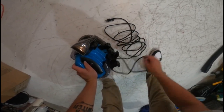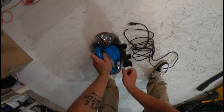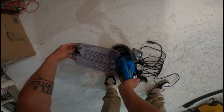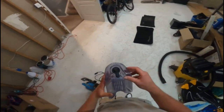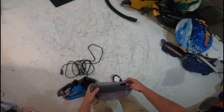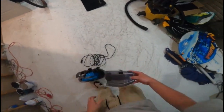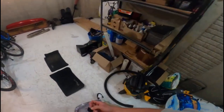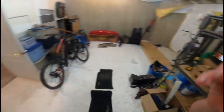Plug everything in and get to work. Get some water in this. I am going to time-lapse this, so this is just gonna be me setting it up, and then I will time-lapse as the water goes in. I do not have water — I'm gonna go grab some water.